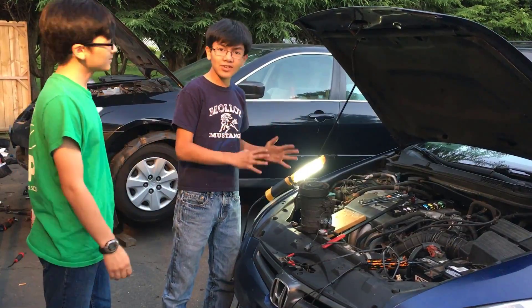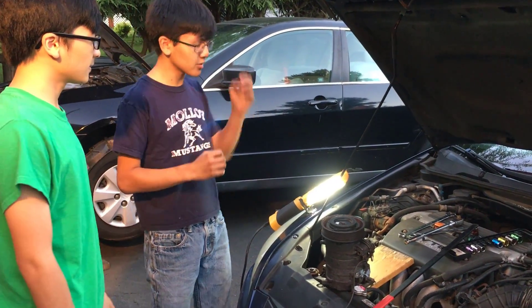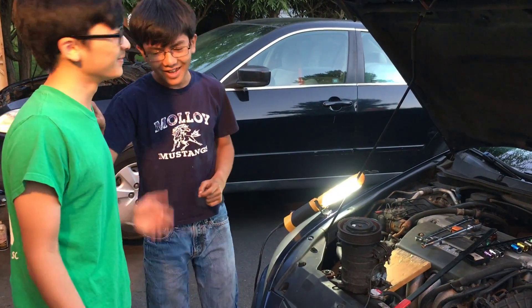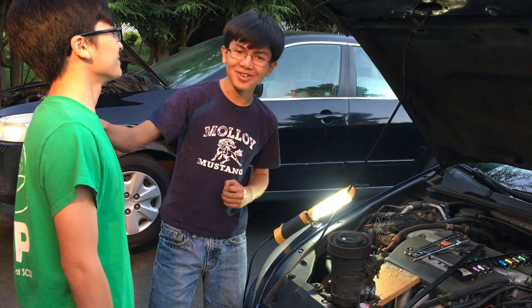This was a fairly unique situation — we had the compressor out of the car and we could test it while it was out. However, in the future, we'll be doing a video on how to test your compressor while it's in the car, and Izami will also be in that. So stay tuned for it. And I'm hoping that in the future, Izami will be in more videos because he's a really good speaker, but he just doesn't show it.